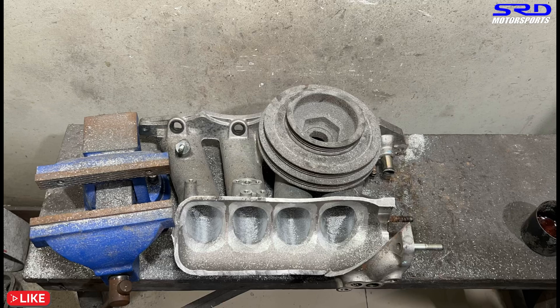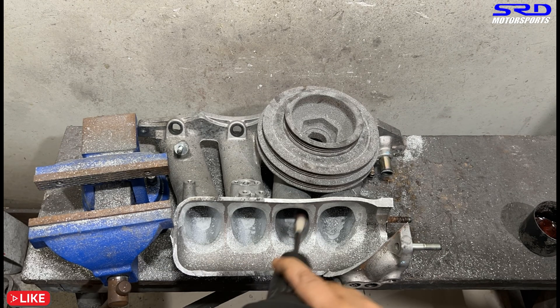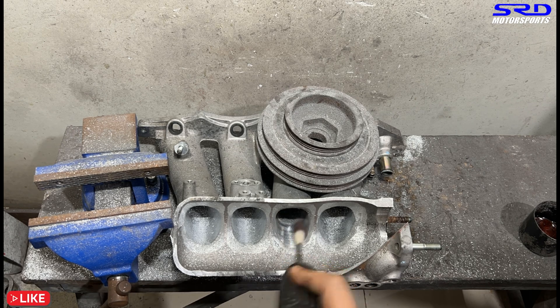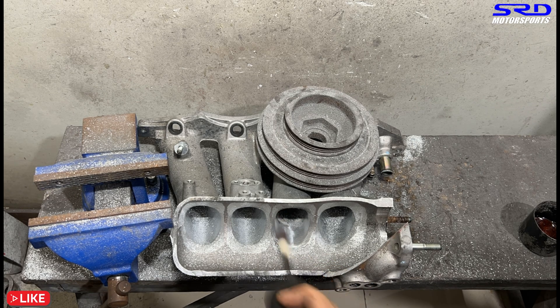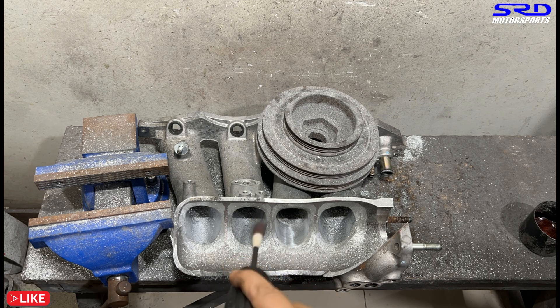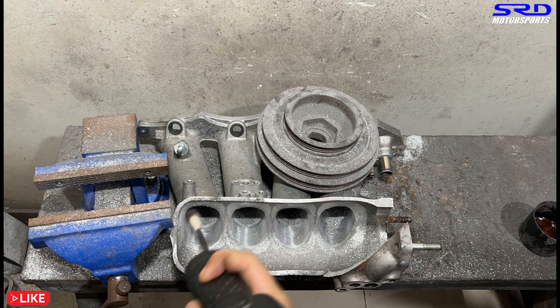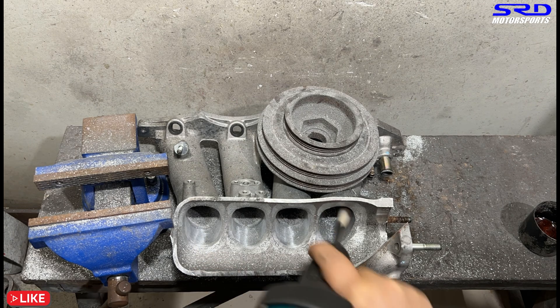Now we go back to 80 grit and spray some blue. We already contoured well enough with the carbide. After the 80 grit we went with carbide, and now we're back to 80 grit to finish it off finally before we go to 120 grit. We want to make sure it's really smooth to the touch — as far as 80 grit will take us.